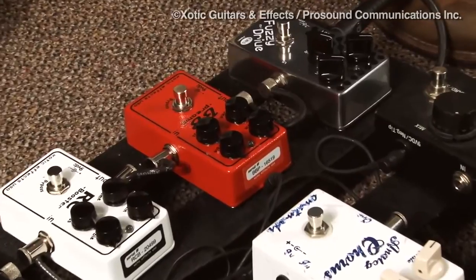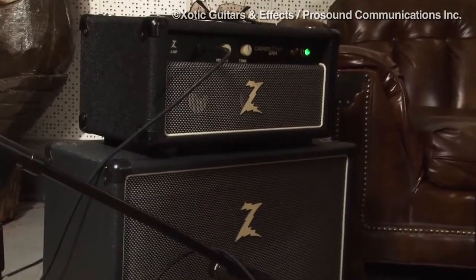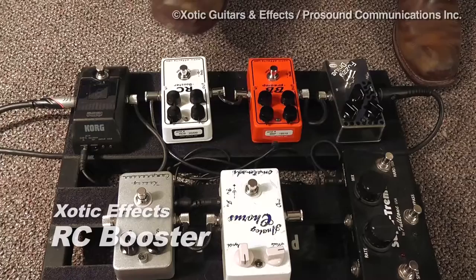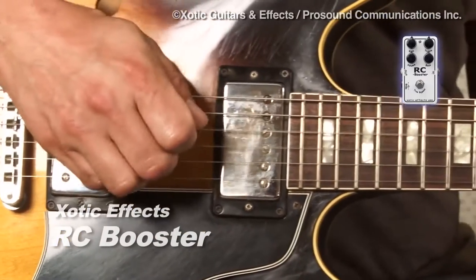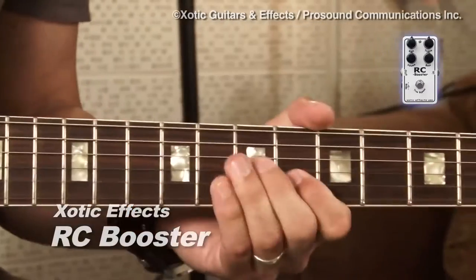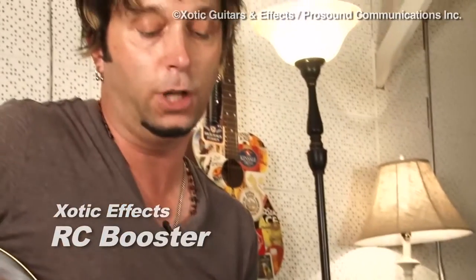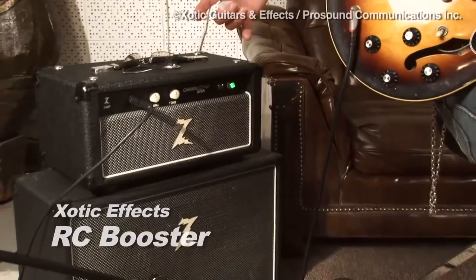I'm going to play a little bit for you here on the guitar so you can hear what the tone sounds like with just the amplifier, and then we're going to plug in the RC Booster and see what that sounds like. You can hear how the RC Booster really enhances not only the tonal characteristics of the guitar, but it really brings out the best in the amp as well — the Dr. Z amp.